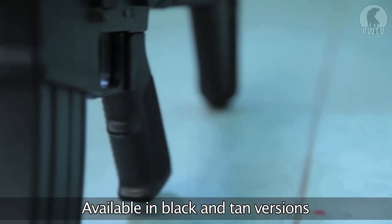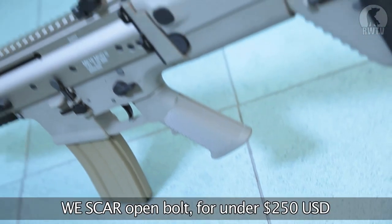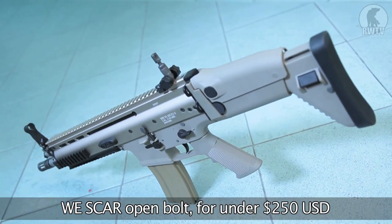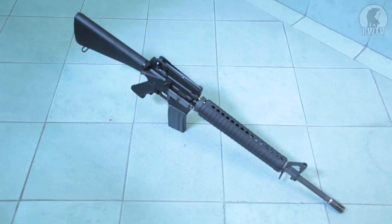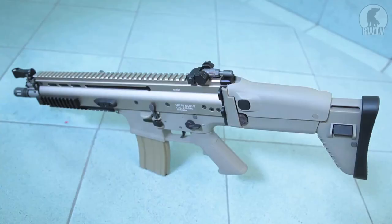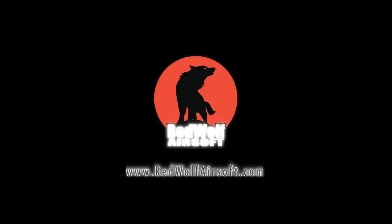The WE SCAR open bolt gas blowback rifle is available from our website along with the tan version. You can pick one of these up for less than 250 US dollars. WE open bolt gas blowback rifles — decent, realistic, high-kick, high-power gas blowback rifles for the price of a mid- to high-end AEG. Available at www.redwolfairsoft.com.